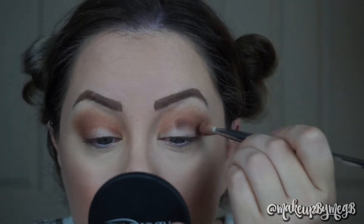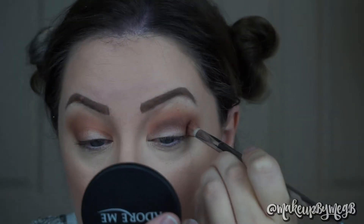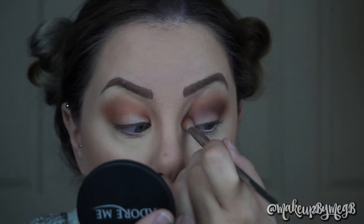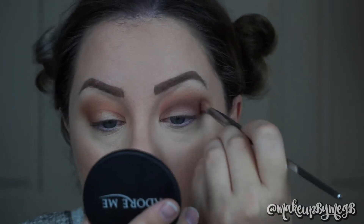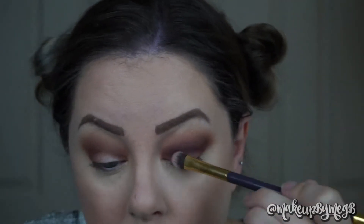And now we're going into Chip, which is a really deep smoky brown — I just think it's super gorgeous. So I'm putting that right above where my crease starts and blending it, but not super high up into the crease. Then I'm going to take a shader brush and pack this all over the lid and then give it one final blend.